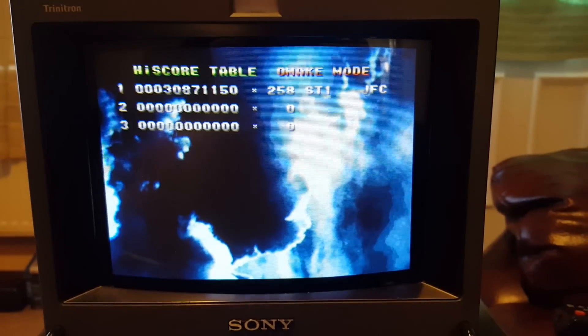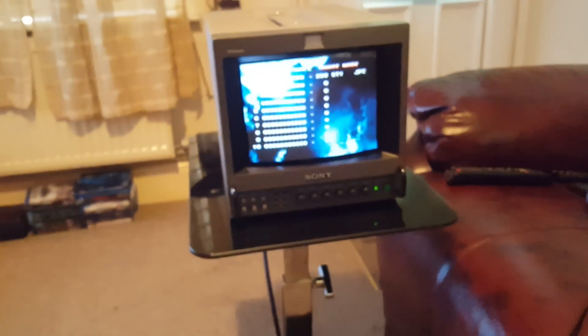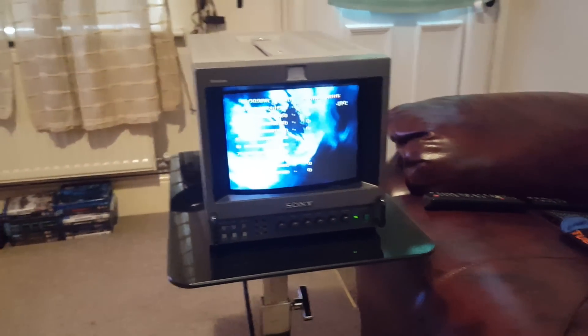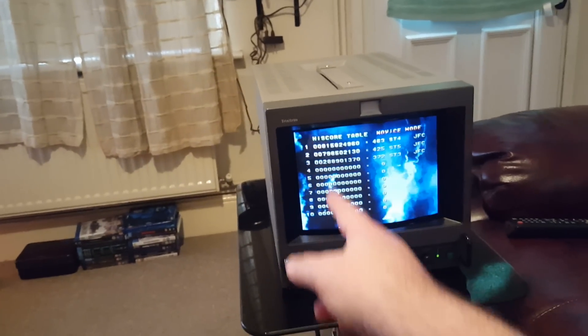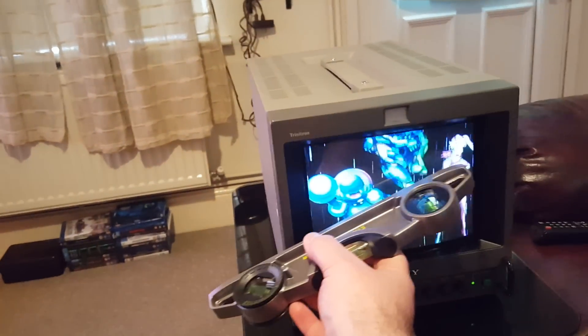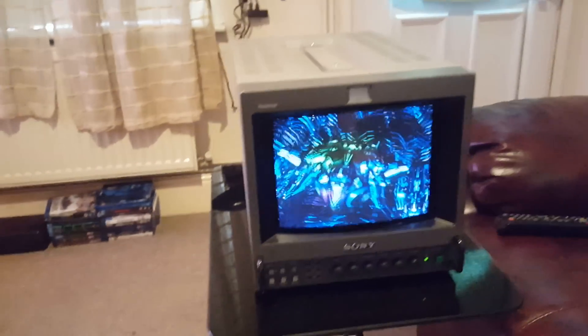Look at those scan lines — beautiful. But CRTs can be a bit touchy. Even something as simple as changing the orientation — I had a vertical shooter on the Neo Geo so I flipped this on its side yesterday, and sure enough there was a green haze down one side this morning. And if you accidentally put a magnet near your screen, you get funny colored spots on the screen.